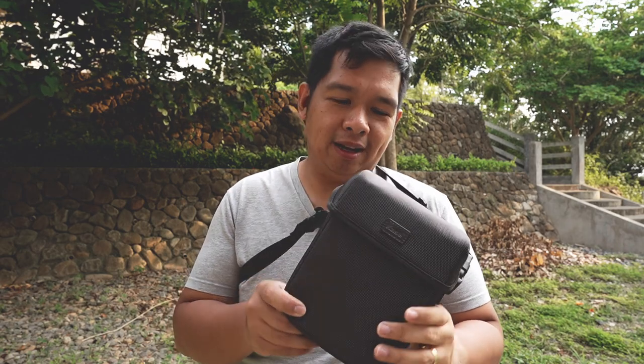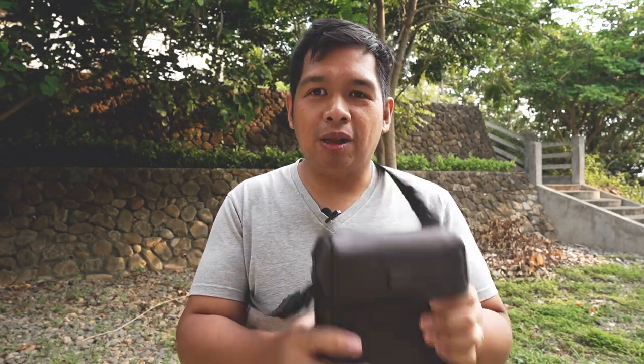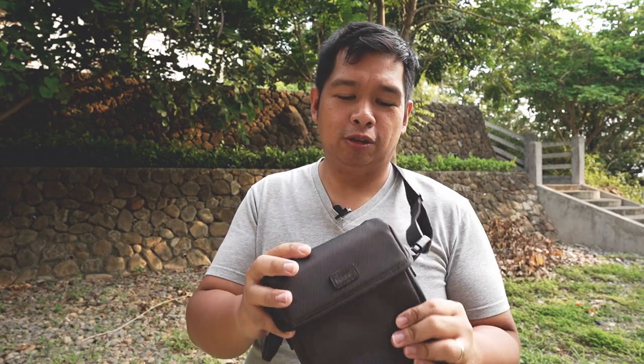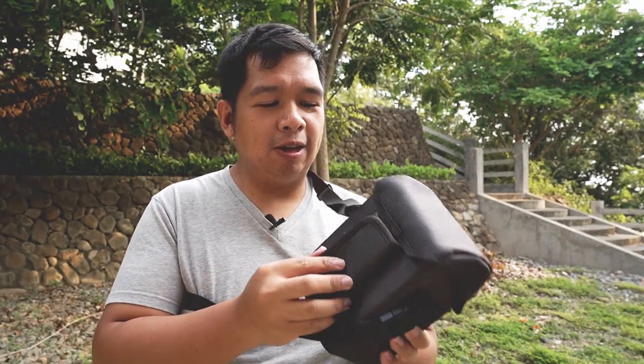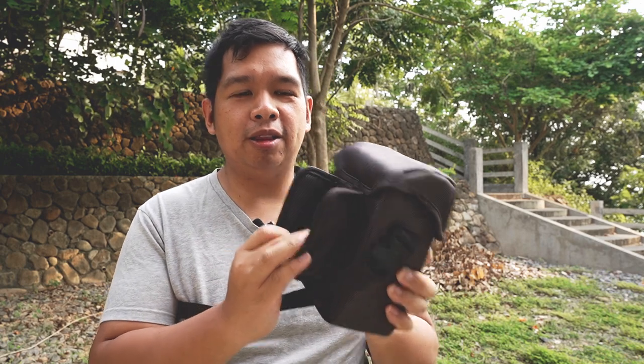When this package first arrived, the first thing I noticed was the filter bag. This is a really nice padded, yet not too bulky filter bag. It's one of my favorite things about this filter holder system. Aside from the nice shoulder strap, it also has this Velcro sleeve where you can actually attach your tripod leg and just have it there when you are shooting.